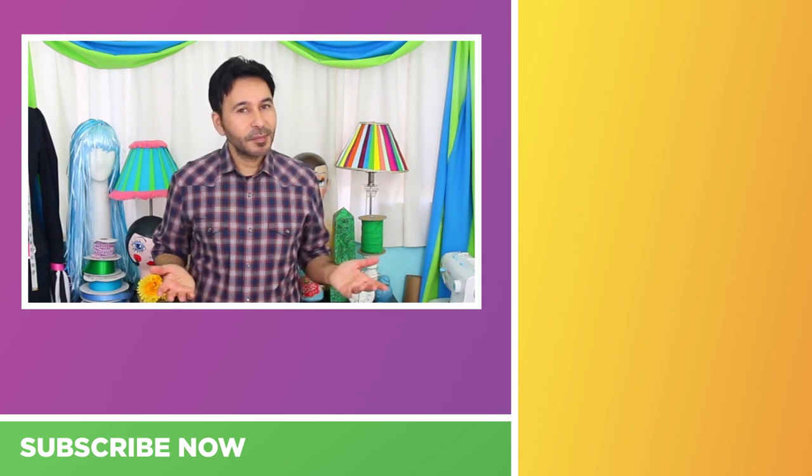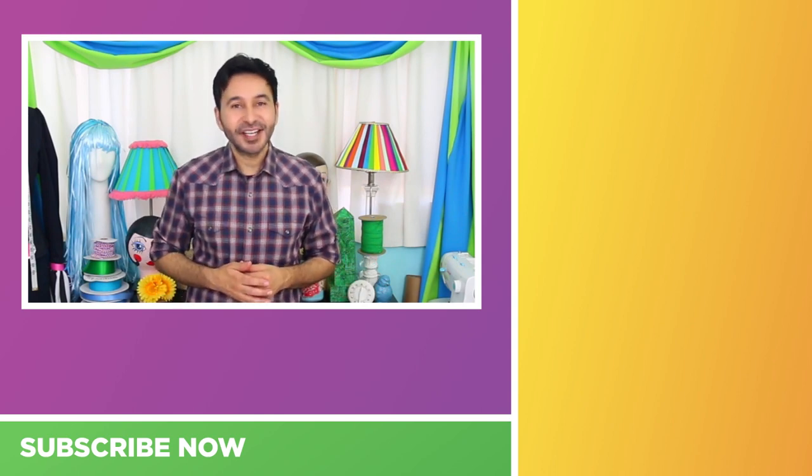Head over to the Best Fiends YouTube page to see more videos, and to see more of my videos head over to Mark Montano or Make Your Mark right here on YouTube.